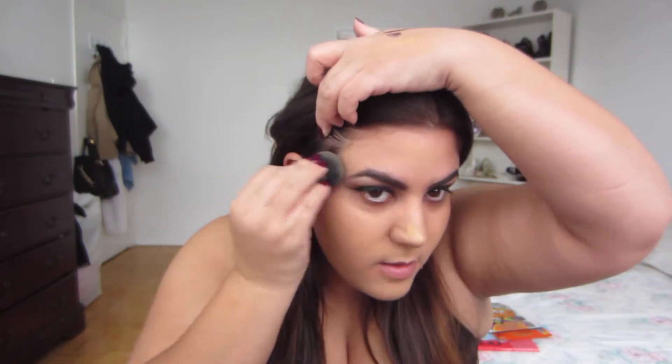I just hate doing it between my eyebrows because the bottom of the Beauty Blender is so big, and sometimes it gets in my eyebrows, which is annoying — same on the side of my brows.